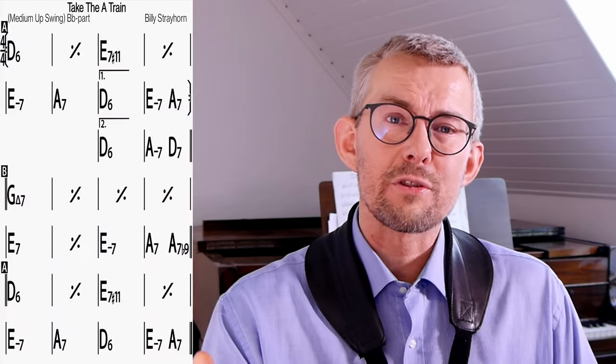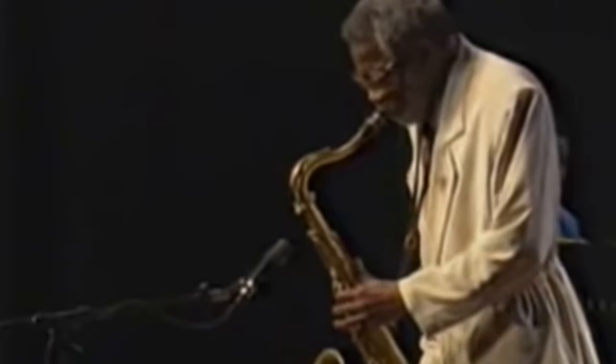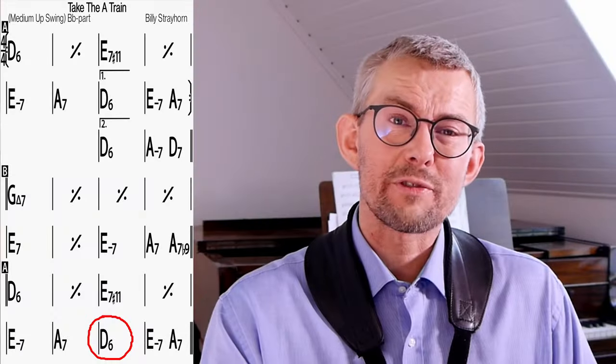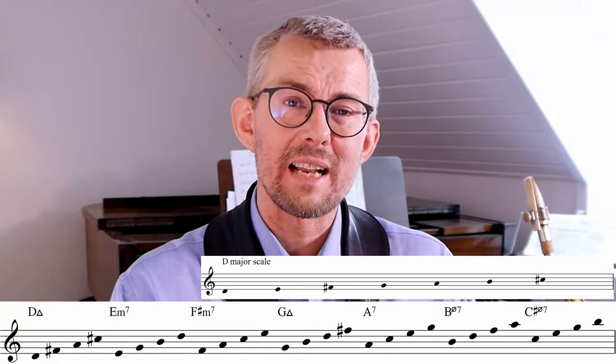I love this tune — Take the A Train. Let's dig into this one. The key of the tune can be found in the chord where the melody ends. The tune of Take the A Train is in D major, and I line up the chord scales like this.